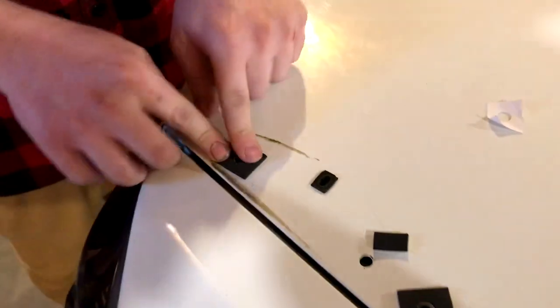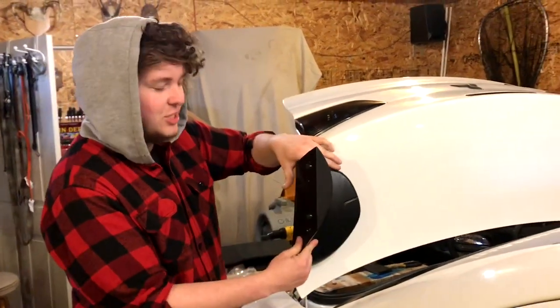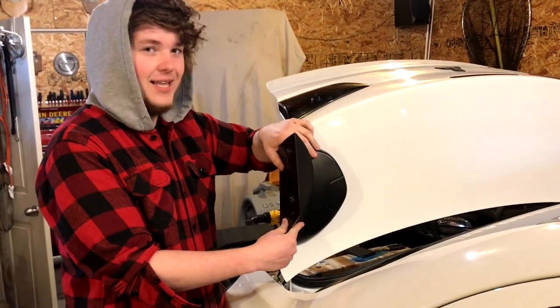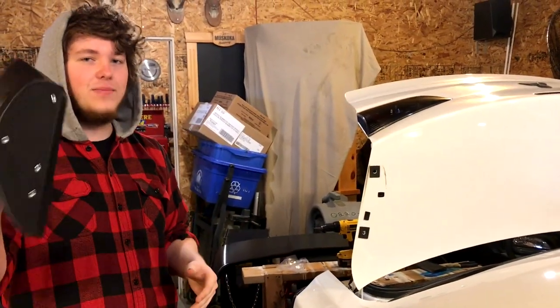So we're gonna put the little side pieces on for the wing. It's just the side piece of the wing — you put them on the side like that, and then you screw the other big wing piece on top of it. So we're gonna put these on real quick.